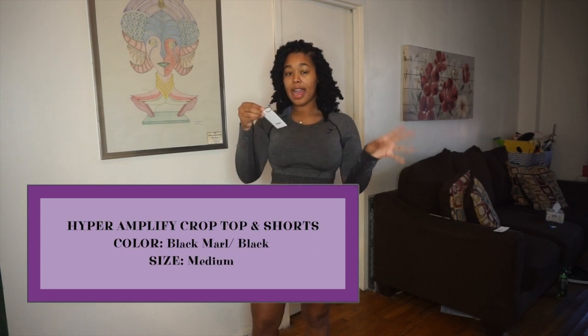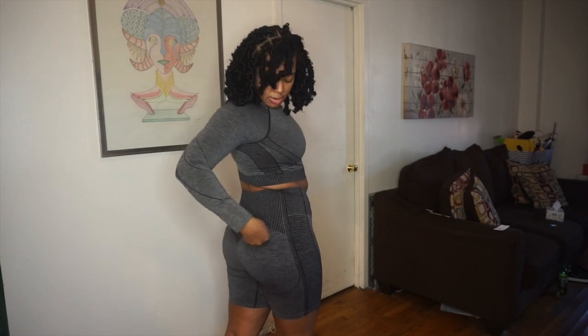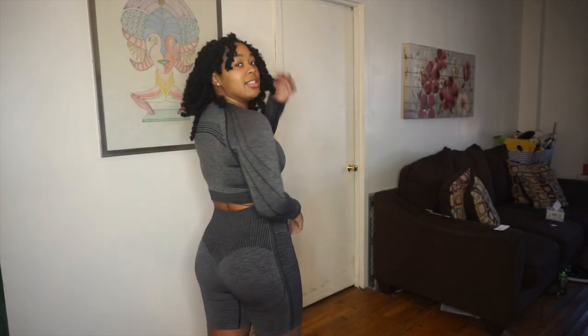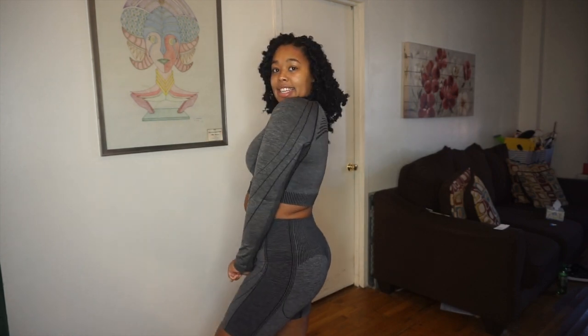First things first, I got the Hyper Amplify seamless shorts and crop top. I really like the crop top — it has this contouring that's nice on the chest. I do have a sports bra under it. Compared to the vital seamless, it is not tight. The vital seamless crop top is usually really tight on me. Everything I'm trying on is a medium. The shorts have a heart-shaped contouring right here, so it's nice on the booty and not too tight. It has a little Gymshark logo, and by far I really like these.